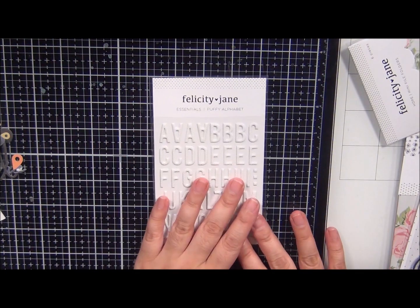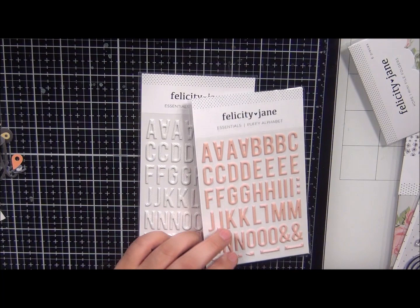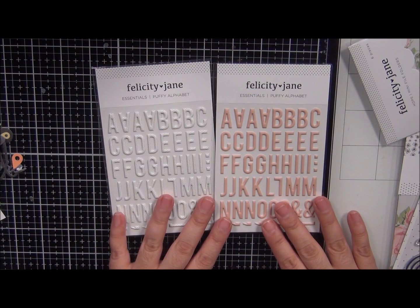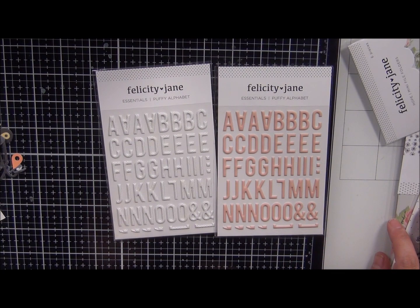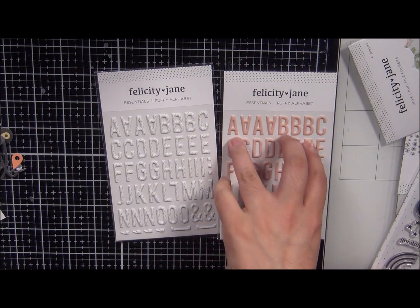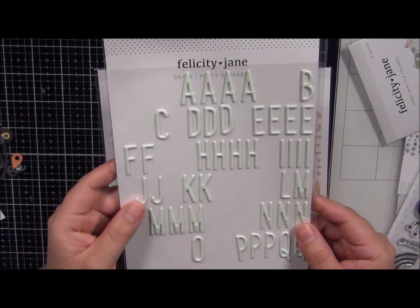I'm going to scoot that over and bring in the stuff for the Felicity Jane kit. For this kit, you get two puffy alphabet stickers. Honestly, this is only like my second subscription kit from Felicity Jane, but I am really falling in love with this company because of how good quality their items are. Not just the puffy stickers — I used the puffy stickers from the last kit, from April, and I love the fact that they're not cheaply made.